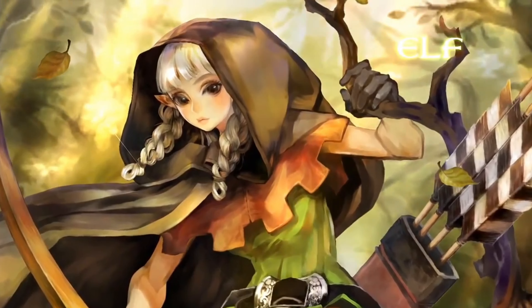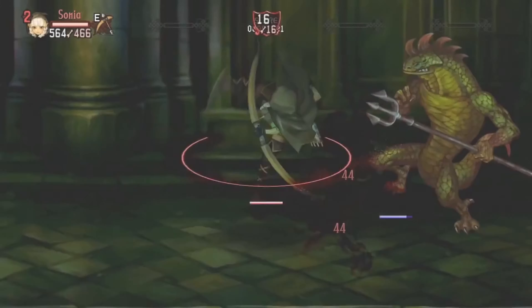Hey y'all, it's Taker's Keep coming back at you today with another figure review. Today we have Elf Archer from Dragon's Crown, another color edition.